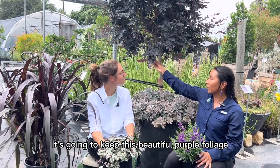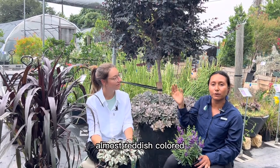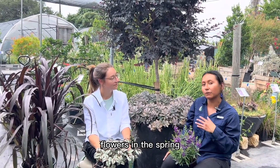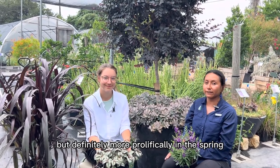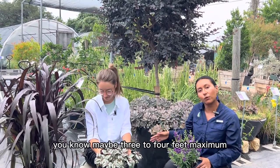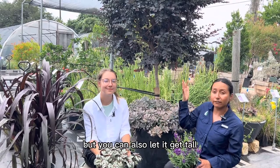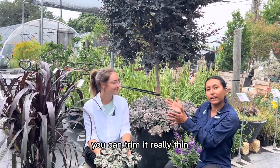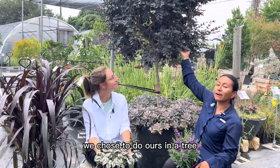It's going to keep this beautiful purple, reddish foliage. And then it also blooms these hot pink, almost reddish colored flowers in the spring, and then again in the fall, but definitely more prolifically in the spring. You can cut it, trim it low, maybe three to four feet. Maximum it will get six by six, but you can also let it get tall. You can trim it really thin, however you want.